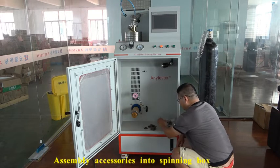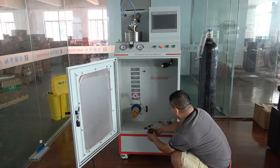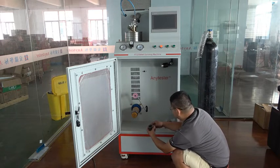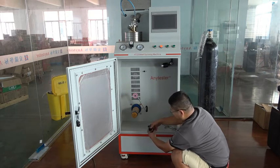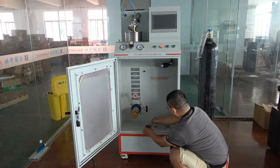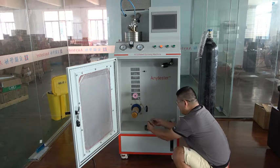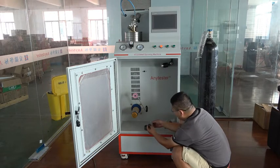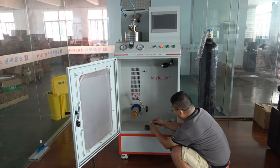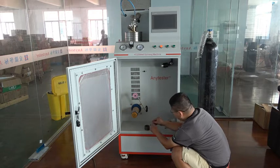Now I'll show you how to mount those accessories into the spinning box. Place this spinneret onto the spinning box. One cover cushion. Distributing plate. Put the filter plate into the distribution plate with the coarse face outside. This is the coarse face, this is the fine face — coarse face outside.